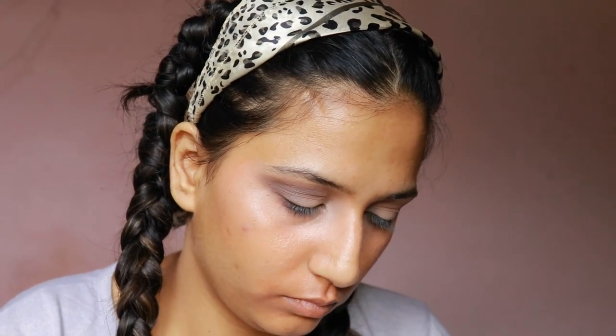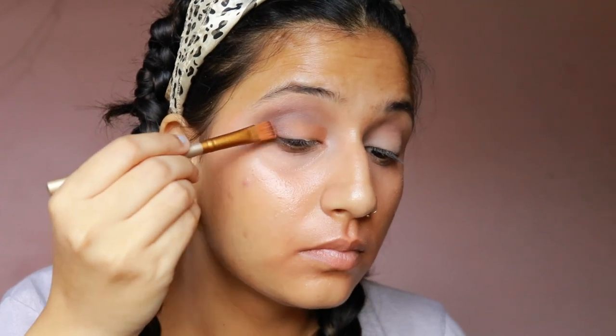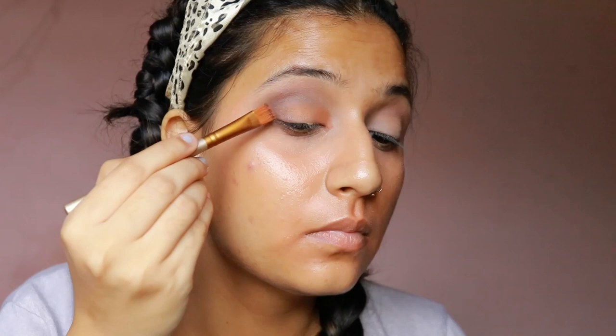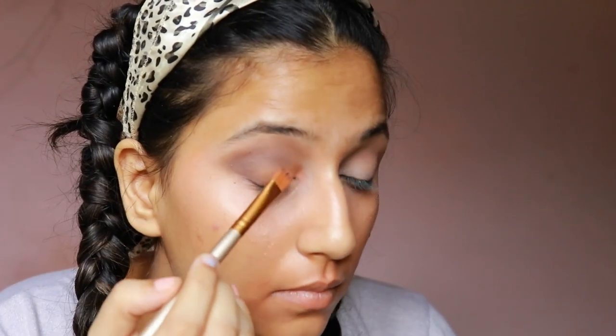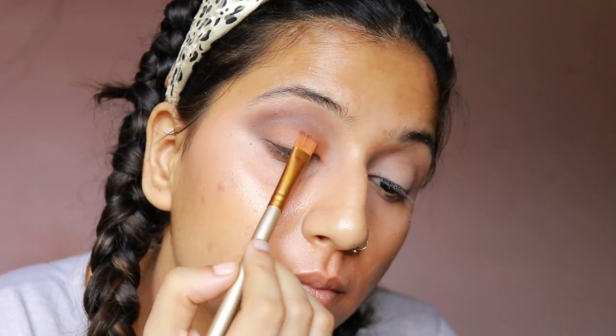I'm taking the Mika K palette of 23 matte shades and taking a warm brown shade with a flat brush to pack it onto my eyelids. I don't quite like this palette — the pigmentation is not great — but we're going to work with it for this tutorial. It's quite affordable at around 630 rupees, available on Nykaa. I'm packing it onto my lid and also trying to capture it on the inner corner.